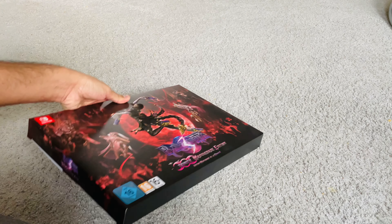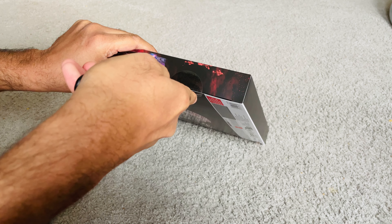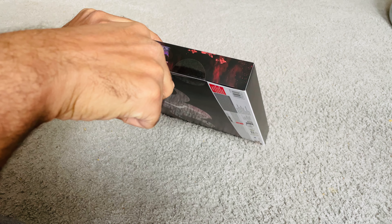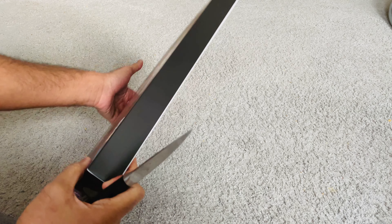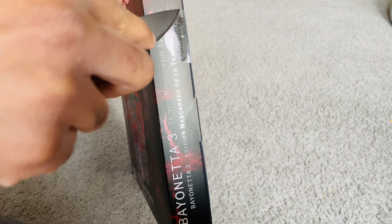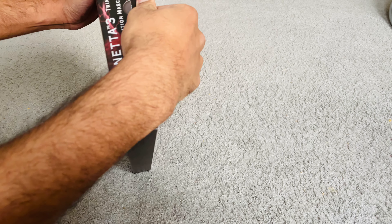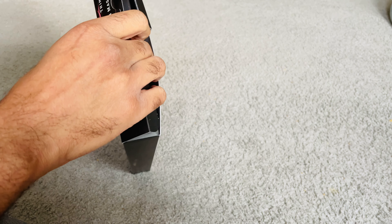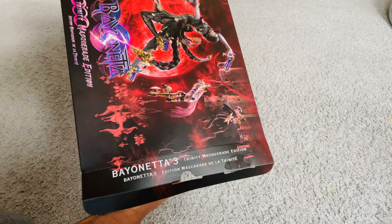Let's go ahead and open it. Just trying to be very careful. That's one side out, and there's another one here. Let's slide open the contents.